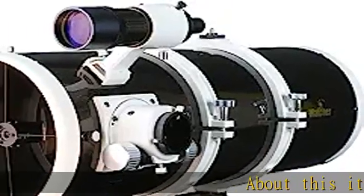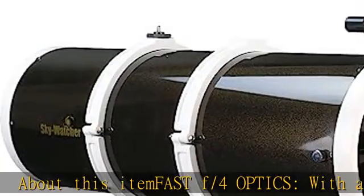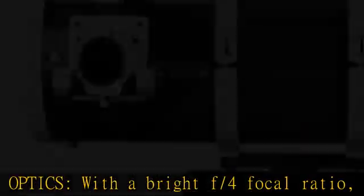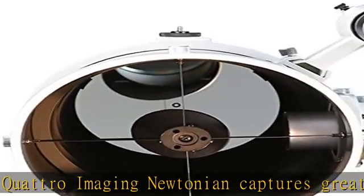Fast f/4 optics: with a bright f/4 focal ratio, the Quattro Imaging Newtonian captures greater detail in a shorter exposure time. 2-inch dual-speed Crayford style focuser: never miss focus with this 2-inch dual-speed Crayford style focuser.